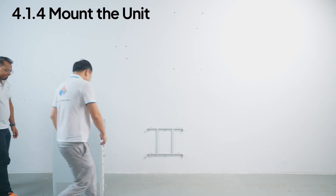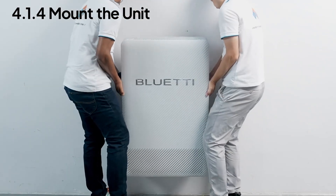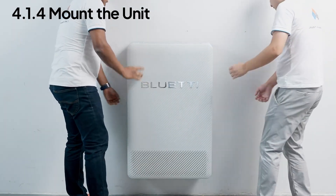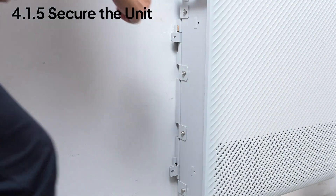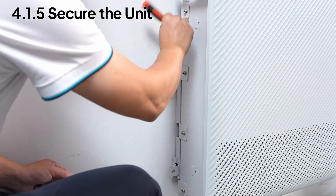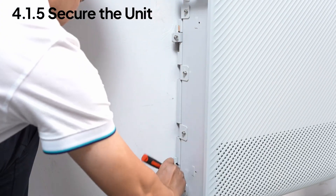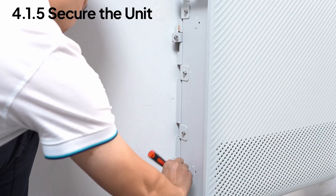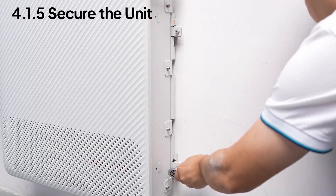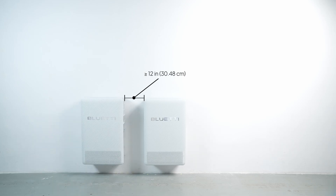Lift, align, and gently lower the unit onto the bracket for a secure fit. Then fasten the side connectors with the screws you removed earlier. Repeat the same steps for the other two units and you're done.